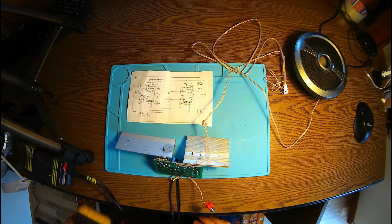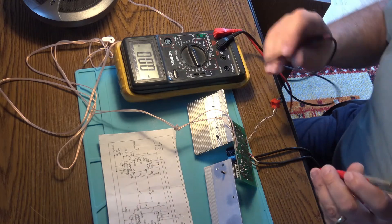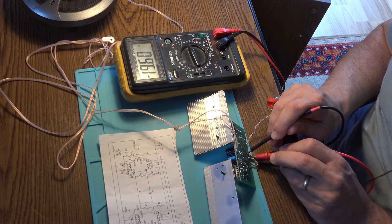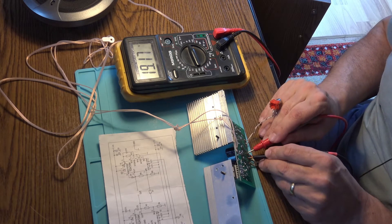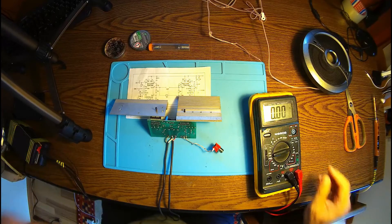Let me check for voltages. We should have plus and minus 19 volts or something. So that's the ground — minus 19.6, plus 19.6. Sorry — plus 19, minus 19. A schematic here.